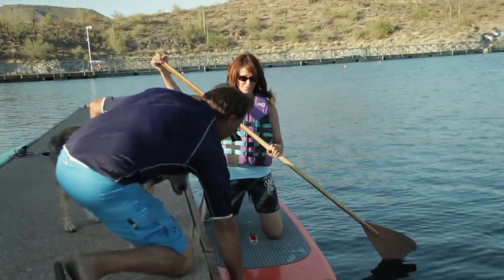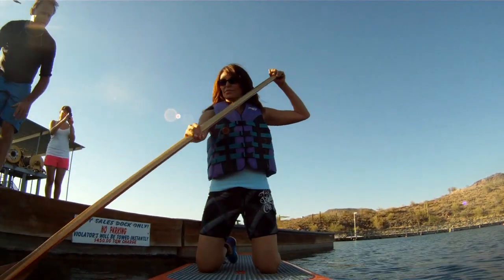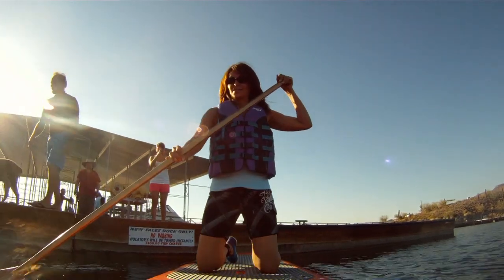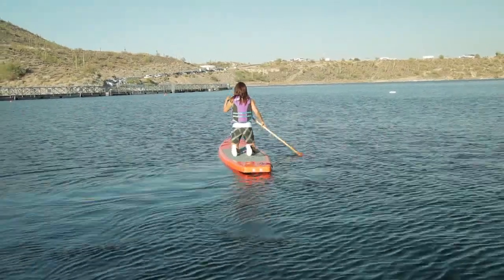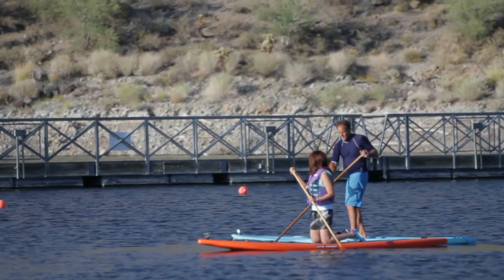I'm going to push you off, get on my board, and we'll try your turning maneuvers. This moment feels a bit like I'm about to do one of those things they say never do — like standing up straight in a canoe or a rowboat. I'm either going to get balanced or get wet.